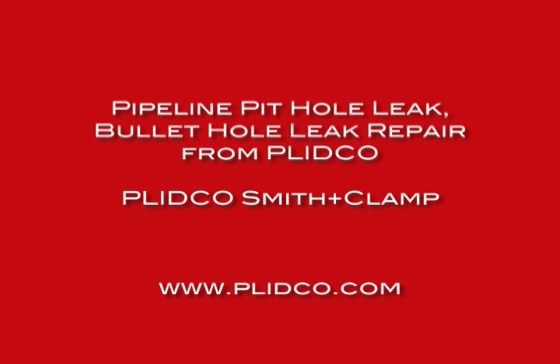The Smith Clamps were originally introduced by Flitco. Joe Smith, the founder, was the brainchild behind it.